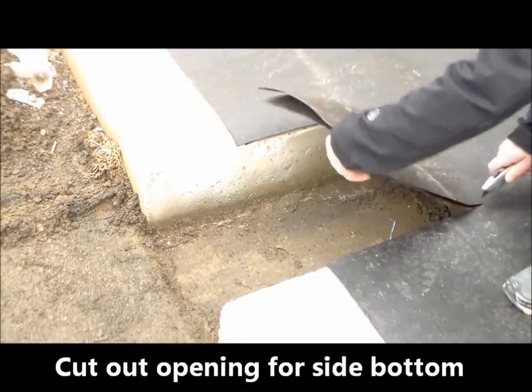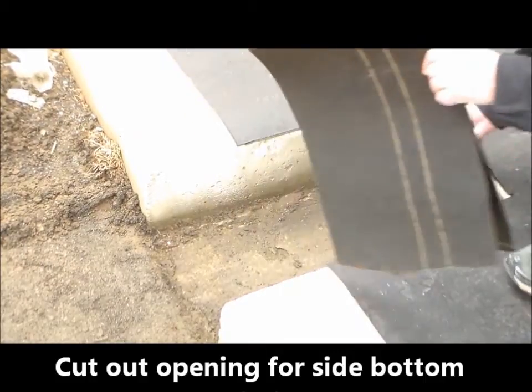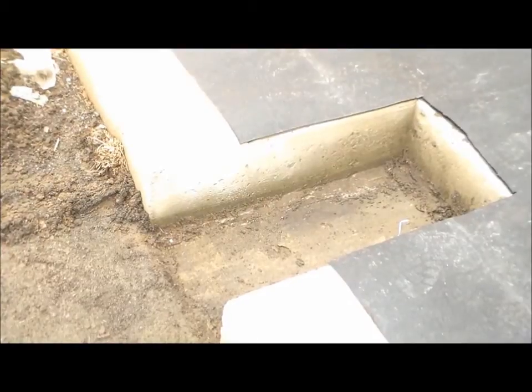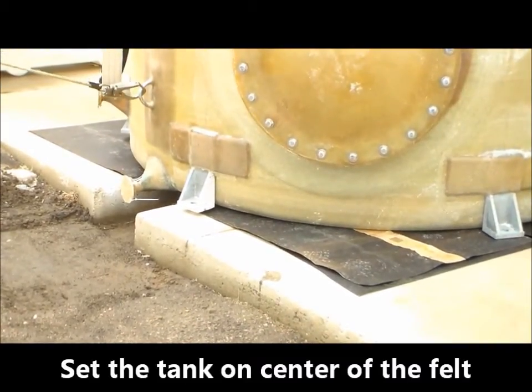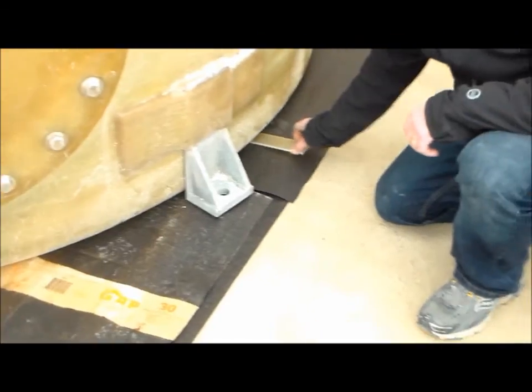Next, remove the felt from the area where the side bottom drain flange will be located. Place the tank on the pad. It is critical to ensure that the bottom of the tank is completely supported.